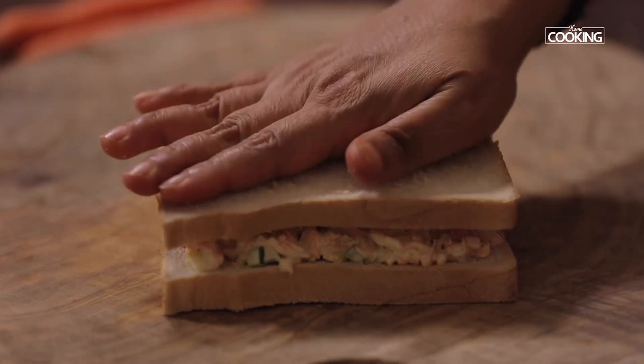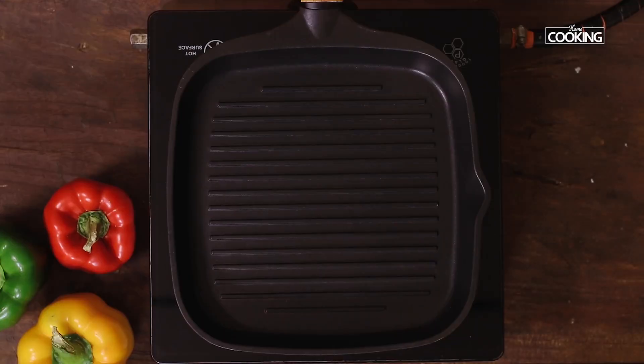Now the cheese is optional — if you don't want to, you don't have to. You can either grill the sandwich in a grill pan, or if you don't have a grill pan, you can just do it on a regular pan and toast it.